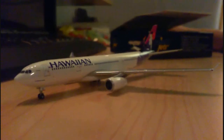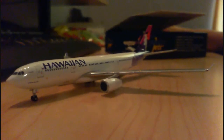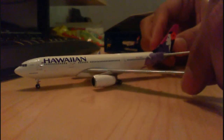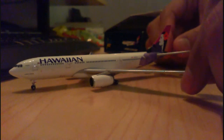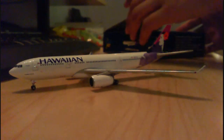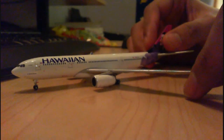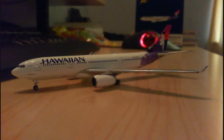Extremely, extremely nice model. I'm very, very pleased and happy to have this model in my collection. Just the livery alone is amazing. This is my first A330 in my collection, and it's a beautiful A330. Hawaiian really does a good job of maintaining their livery — it's just amazing. So there it is, my first A330. I almost went with the Alitalia, which I think eventually I will get, but for now I'm happy to have this one. Extremely nice, and just proud to have it in my collection. I'd highly recommend it.